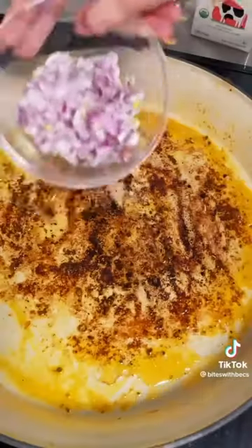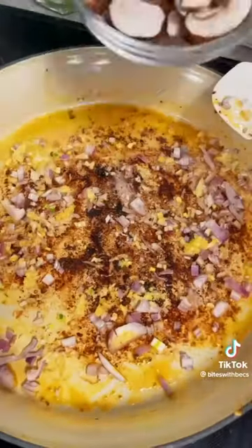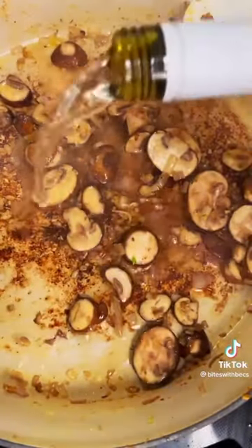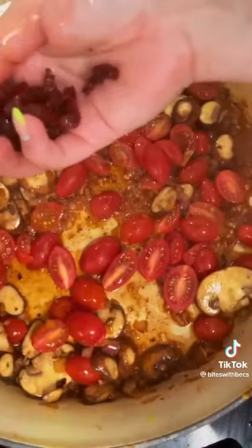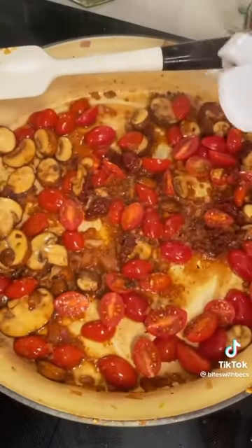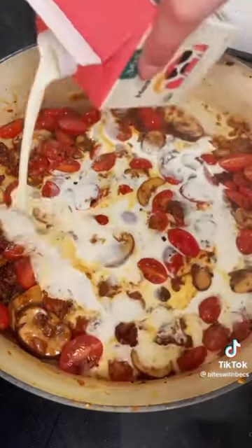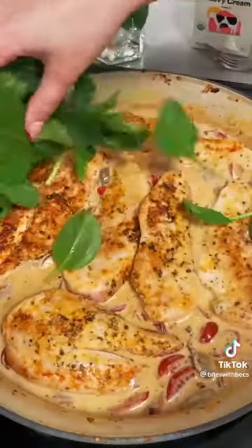Once the chicken has nice color on both sides, remove it from the pan and toss in the shallots and garlic. Let these cook for about three to five minutes until aromatic. Add some mushrooms, then deglaze with dry white wine before tossing in cherry tomatoes and chopped sun-dried tomatoes. Add red pepper flakes, a bit more oregano, and then pour in about a cup and a half of heavy cream. Let this simmer.